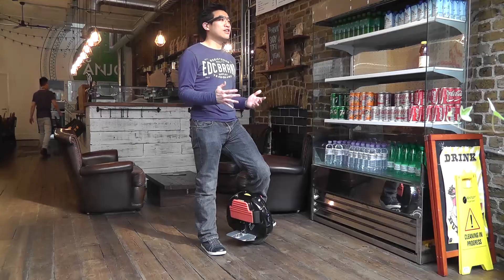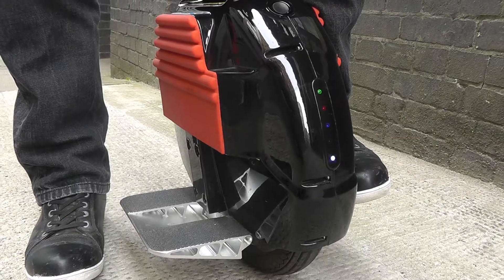One great thing about this is that it really works the core. If you're looking to trim down a little bit — anyone who's watched one of my old videos can see I used to be a lot more porky — well, this machine really helps cut down the flab.